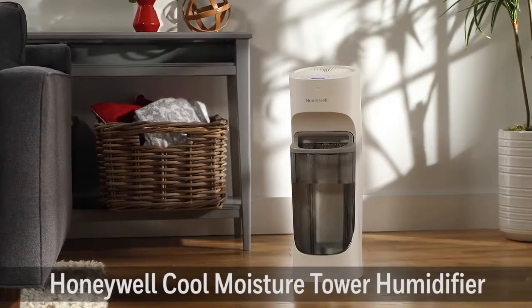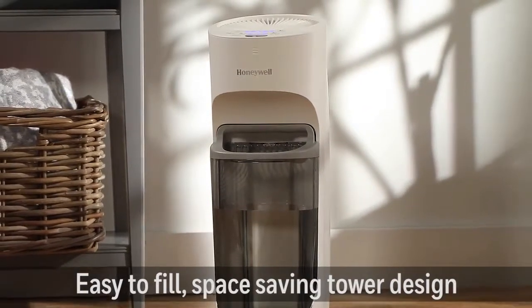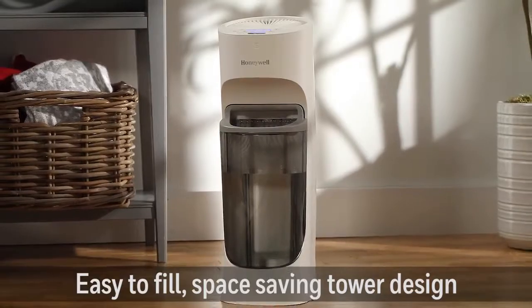Introducing the Honeywell Top Fill Cool Moisture Tower Humidifier. This humidifier provides dry air relief with a unique design that makes filling, using, and cleaning easy.